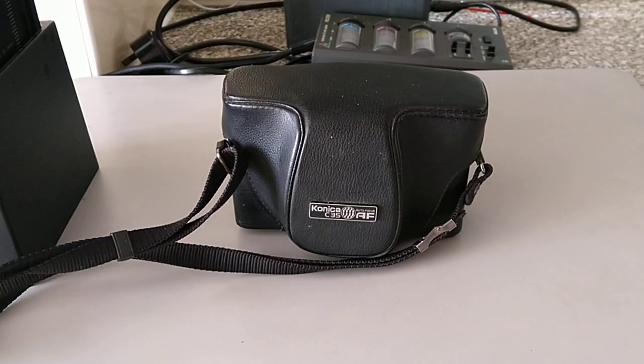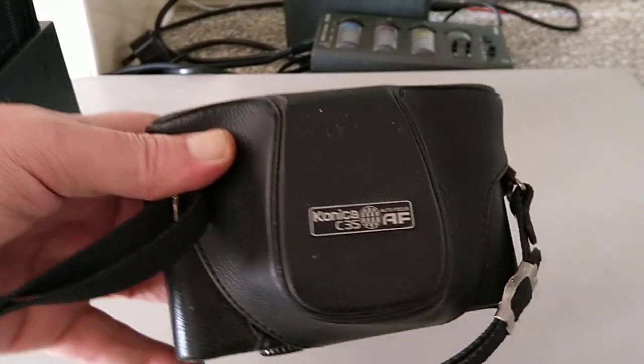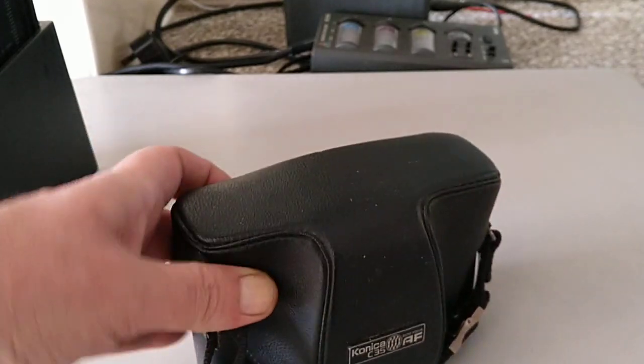Hello again, welcome to another video. In this series we're looking at all types of different cameras. Today we have another Konica C35, but this time we have the AF version.